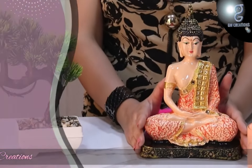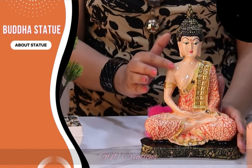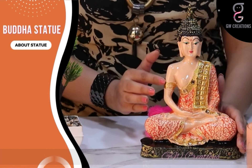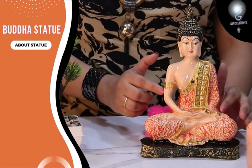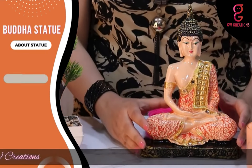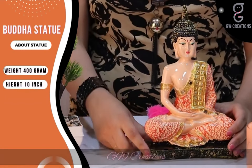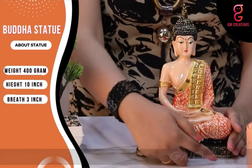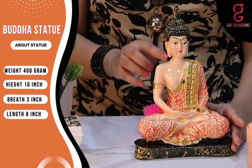Let's learn about the Buddha statue. The statue looks great and it comes in highly gloss skin color on body parts of Buddha with orange shading, which makes it more appealing. Weighing just 400 grams, with a height of 10 inches, breadth of 3 inches, and length of 8 inches.